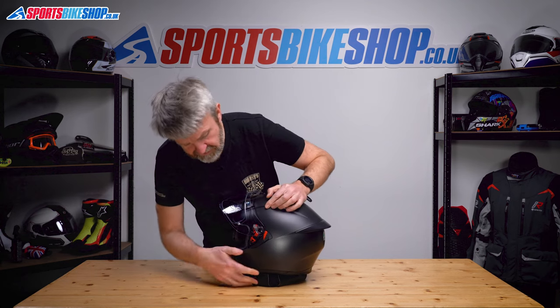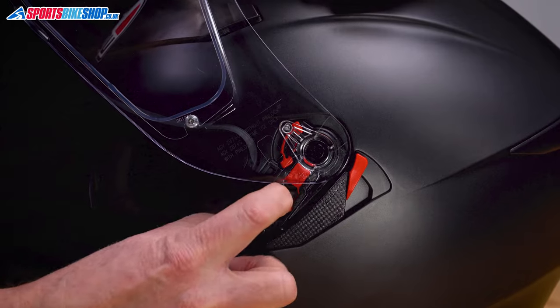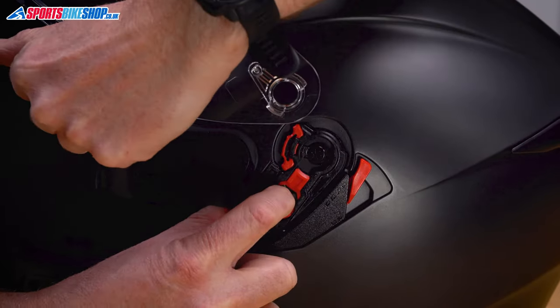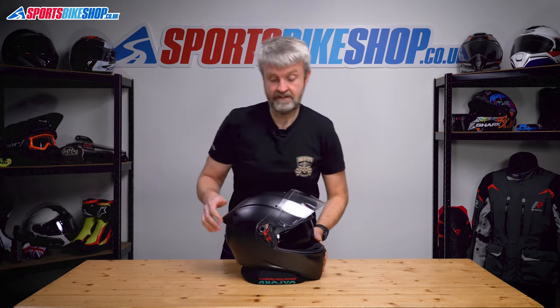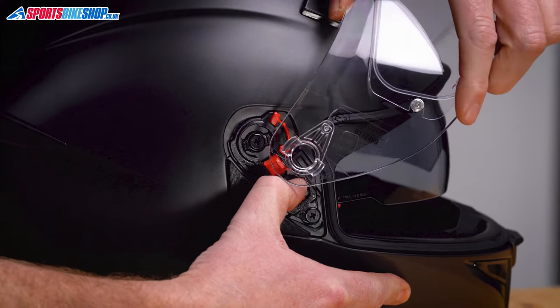Start with the visor up — really easy. It's all about this lever here. Just pull that down towards the bottom of the helmet and pull the visor away — really quick. Same on this side: pull this lever down and that comes away.